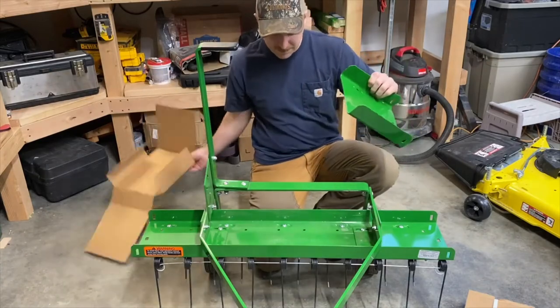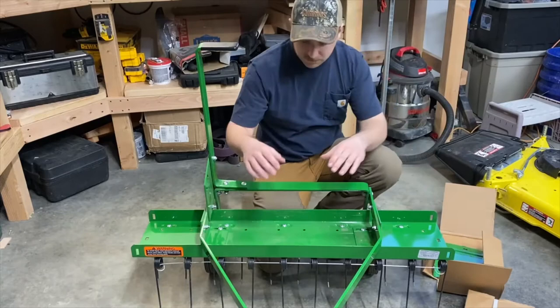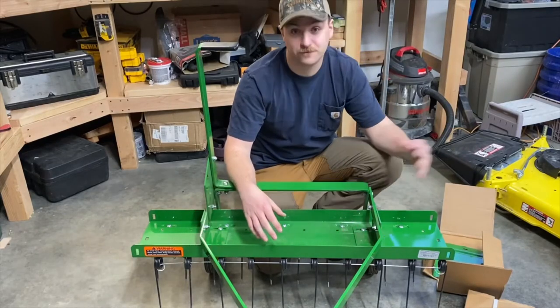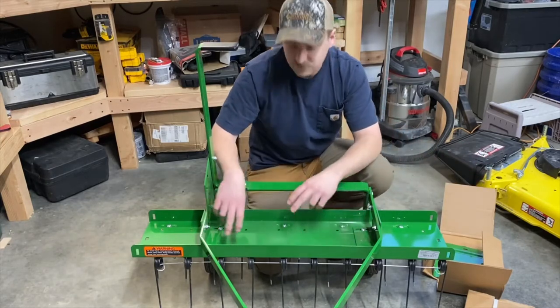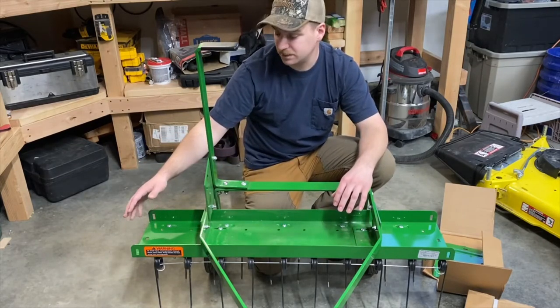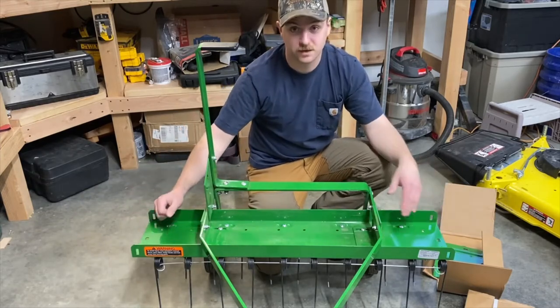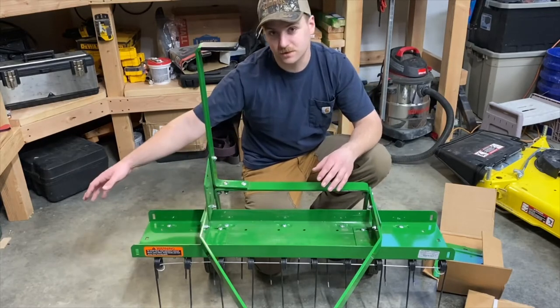These are 8 inch extensions, so basically from 40 inches it's gonna give us 48 if you put one on, and then 56 if you put both on. There are multiple mounting holes in the frame of this thatcherator, so if you only put one extension on you can move the frame over so that you're still gonna be centered, so you don't have to drive awkwardly through your yard with an extension on one side but not the other.